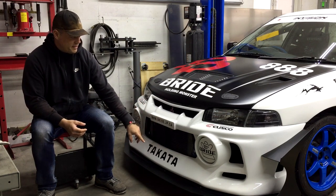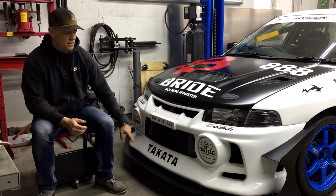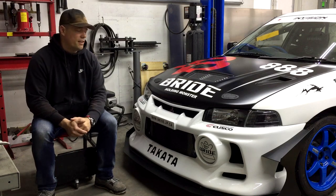The front of it is about two inches lower than a standard Evo 4 bumper. On top of that I added a full splitter with integrated canards, and the splitter extends all the way back to the firewall on the underside.